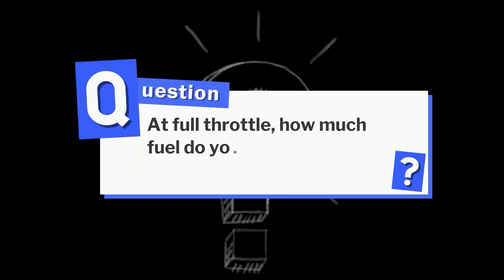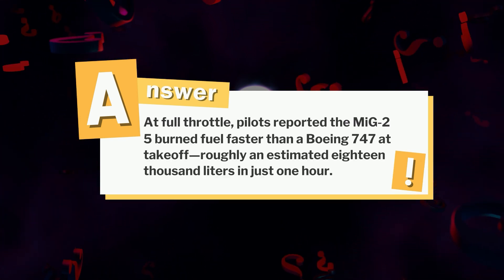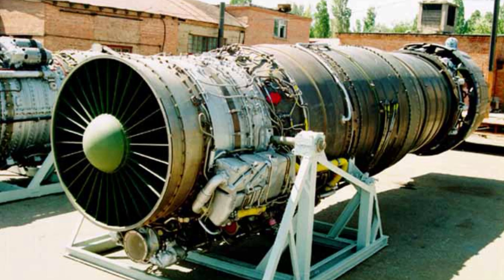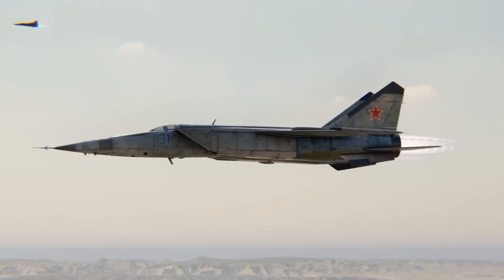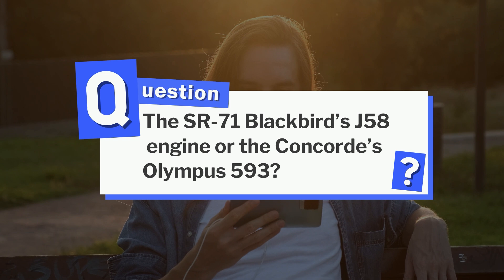Remember the question earlier — at full throttle, how much fuel did the MiG-25 burn in just one hour? The answer: at full throttle, pilots reported the MiG-25 burned fuel faster than a Boeing 747 at takeoff — roughly an estimated 18,000 liters in just one hour, enough to drain its tanks in under 45 minutes. It was inefficient and rough, but it worked. The Tumansky R-15 was never meant to be elegant; it was built for one purpose — to give the Soviet Union an interceptor that could outrun anything in the sky. And it succeeded, forcing the West to rethink high-speed aircraft. Which would you rather see next — the SR-71 Blackbird's J-58 engine or the Concorde's Olympus 593? Tell us in the comments and don't forget to subscribe!